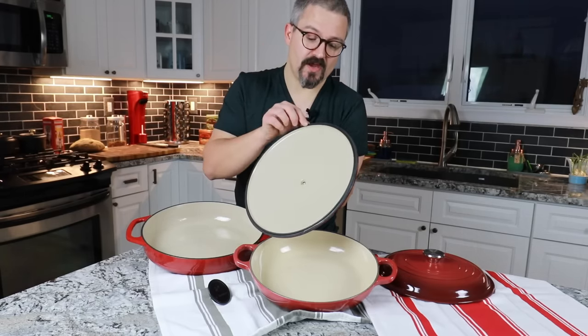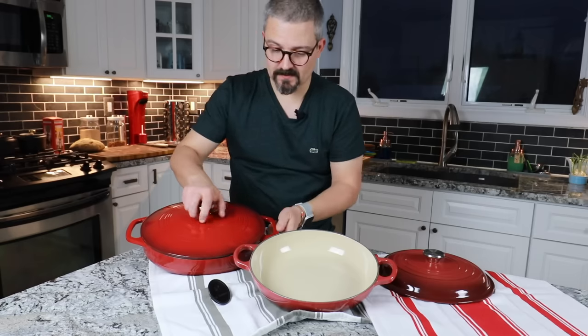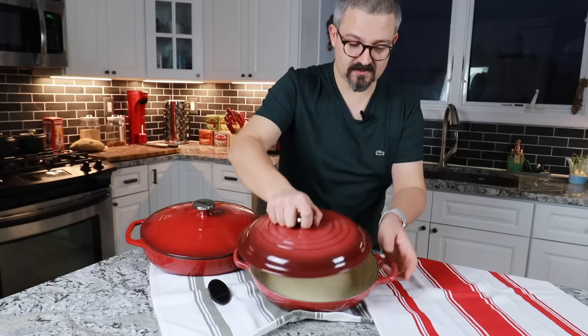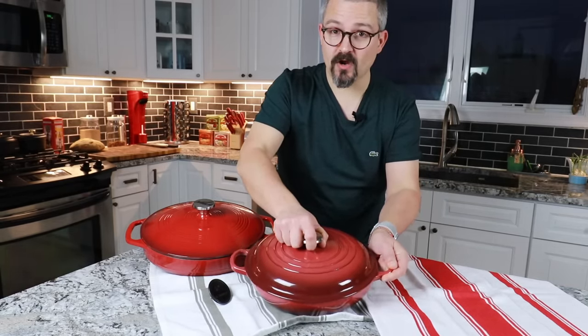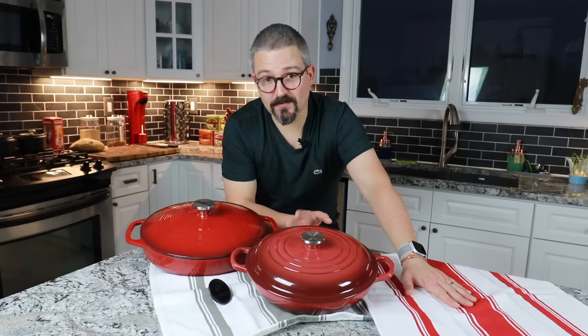On the Lodge you have a very thin lip. That being said, when you put the lid on there's very little wiggle room, whereas the Le Creuset has a lot more wiggle room. The only way to truly determine which one is better is to update this comparison in the future.